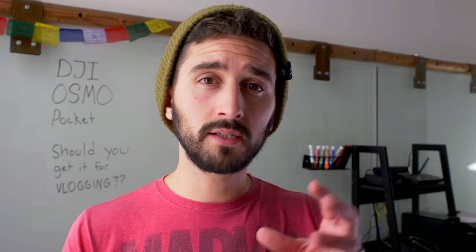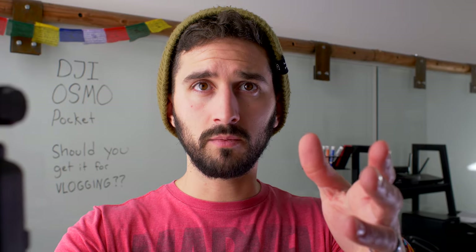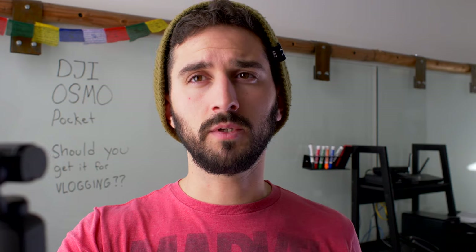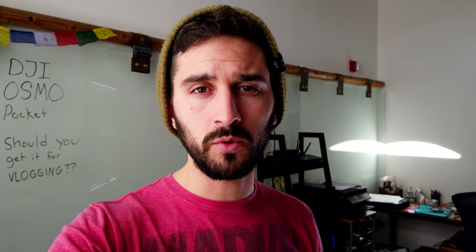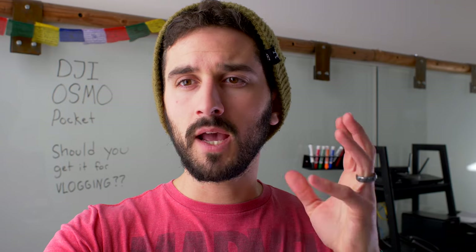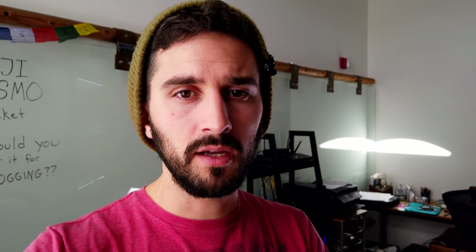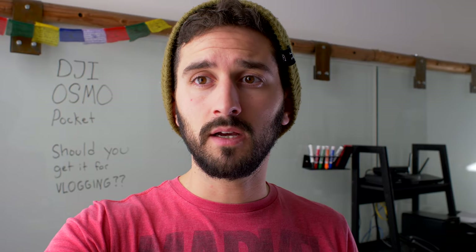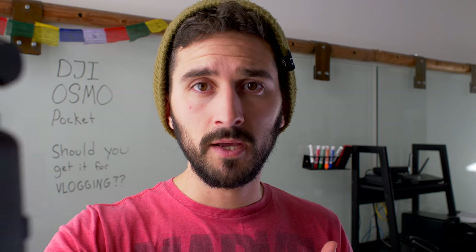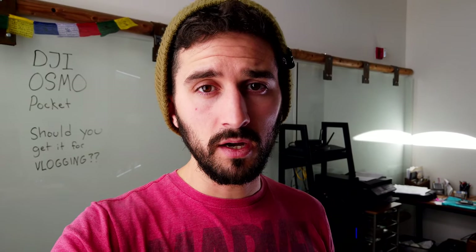The audio on this thing is way better since the first firmware update. On my GH5 I have a Rode VideoMic Pro hooked up, so you can compare that audio to the Osmo Pocket's built-in mic. The Osmo Pocket's mic is just a tiny little hole, and the Rode VideoMic Pro is a big boom mic that captures amazing audio quality. I'm not saying the Osmo Pocket lives up to that, but for vlogging on the go it's an awesome mic and captures great audio.